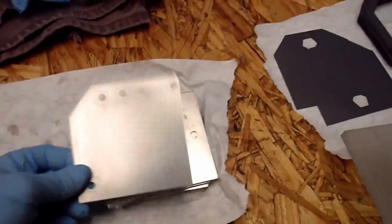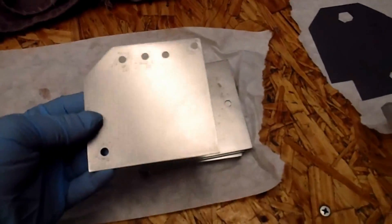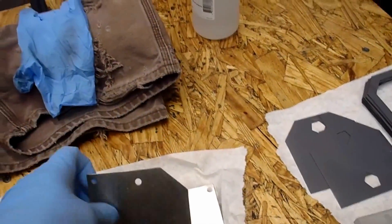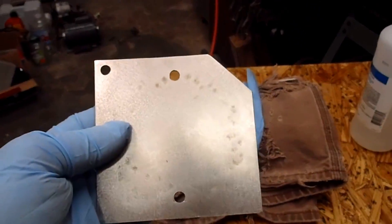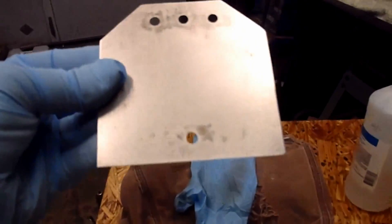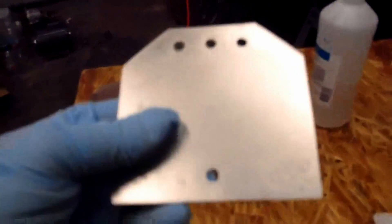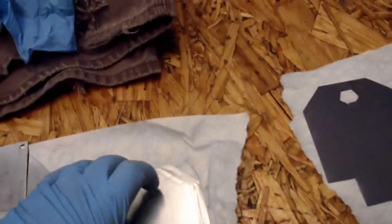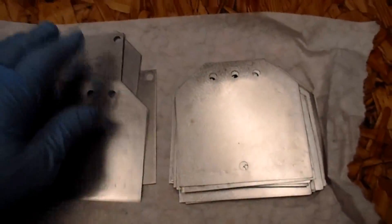I've got all the plates clean now. I've done some modifications — three holes in the top on all of them except for the very outside plates, which just have the single hole. All the rest have three. All the neutral plates have been re-sanded with 60 grit, scrubbed off, and wiped down with rubbing alcohol. These are about as clean as I know how to make them.